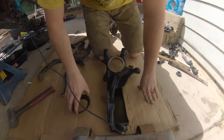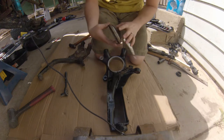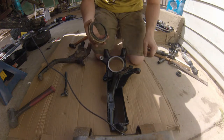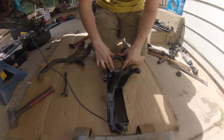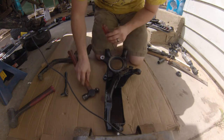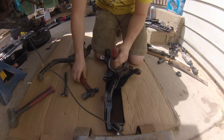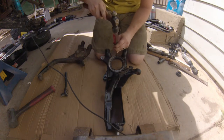Now we're going to start reassembling. I've got the dust shield here — I kind of cleaned it up as best I could. I'm going to take a screwdriver and a ball peen and just work it in, tap it in all the way around.